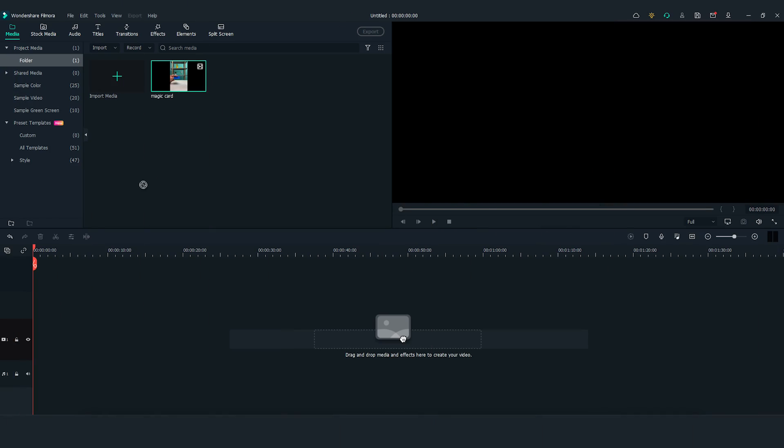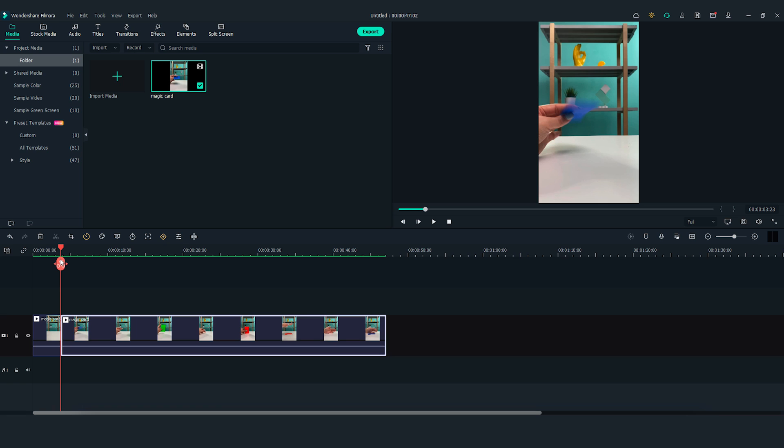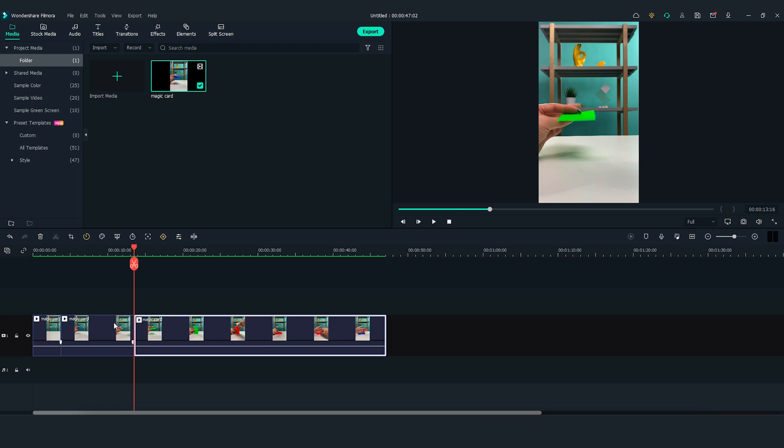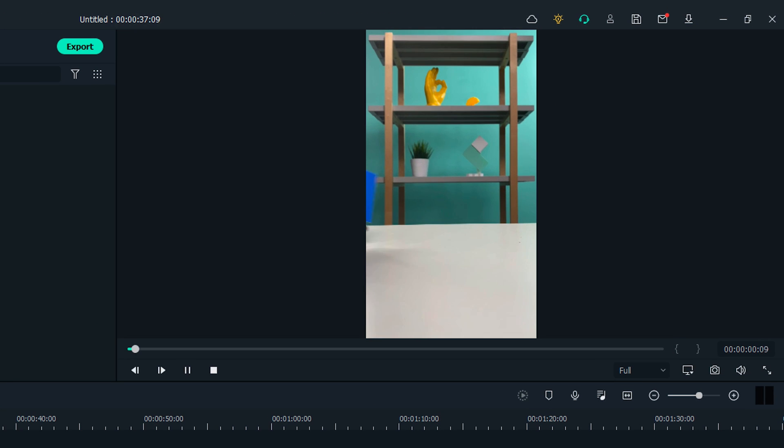Drag and drop the clip to the first video track. Move the playhead to the right and find where I flipped the blue card. Make a cut here. Then let's move the playhead to the right a bit more and find where I flipped the green card. Make a cut here. Delete the middle part. Now when we play back this part, it looks like the color changes while flipping.